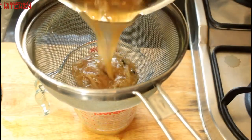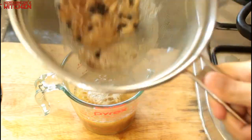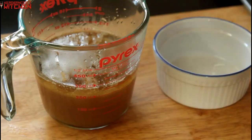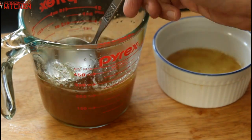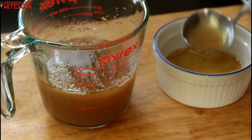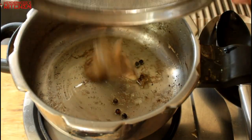I wanted to make a delicious sauce to go with the beef tongue, so I strained all the liquid from the pressure cooker and separated the onion, garlic, and peppercorns from the liquid. I let the liquid settle for two minutes and you'll see a layer of oil on top. I removed that oil and saved it for later — you can keep it in your fridge and fry everything in it.